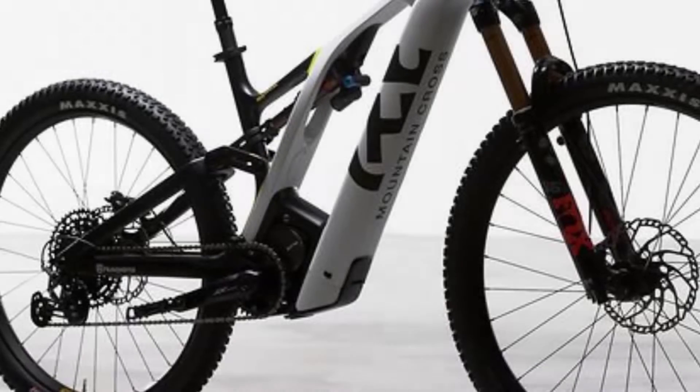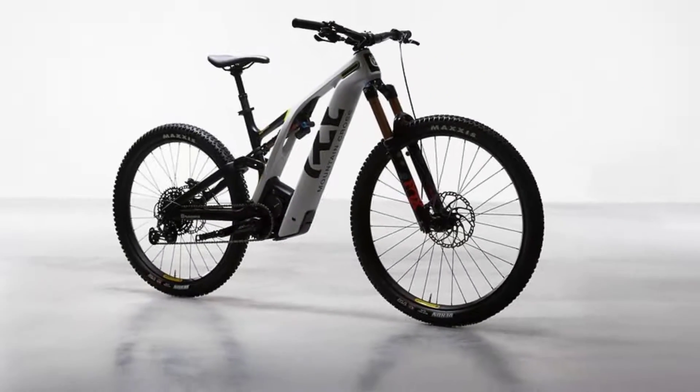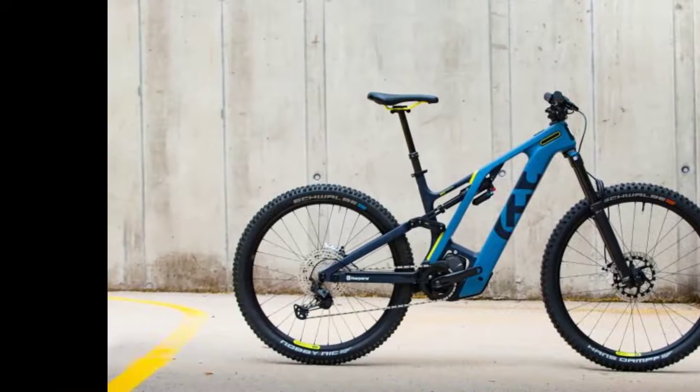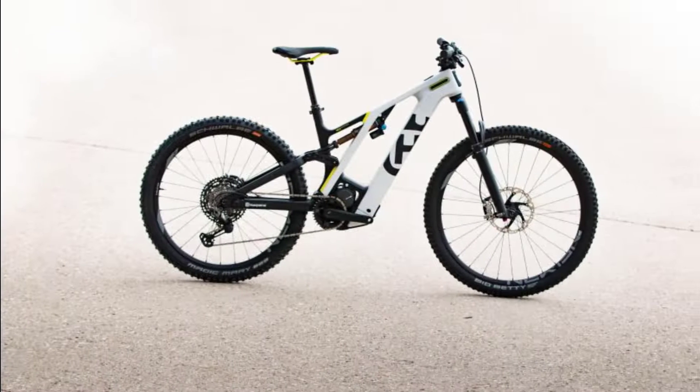We're particularly excited about the updated geometry and newly developed rear suspension. Apart from the inappropriate tires, the components also make a good first impression. We can't wait to find out whether Husqvarna's new models will let you keep a cool head on the trails.